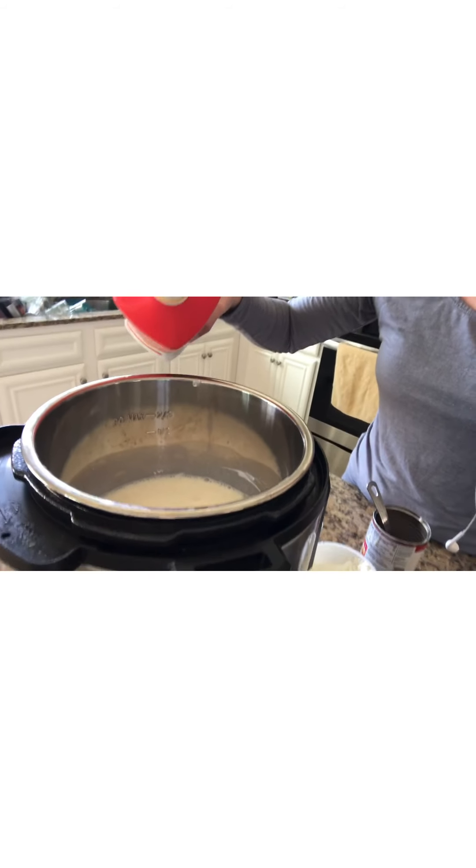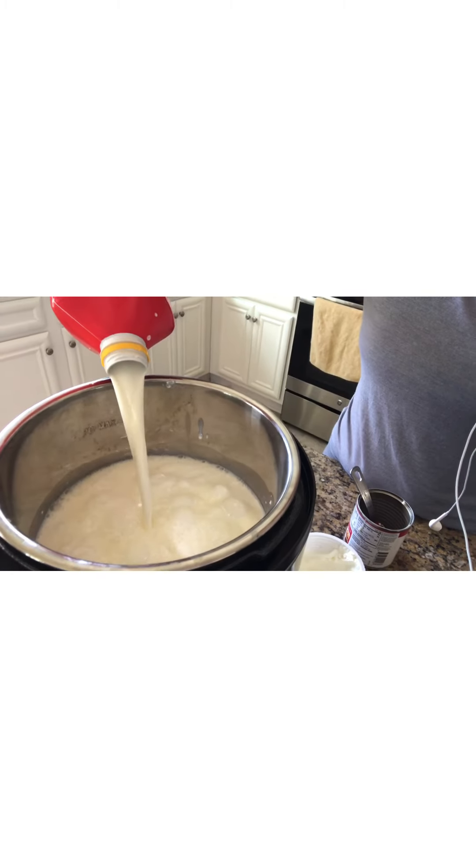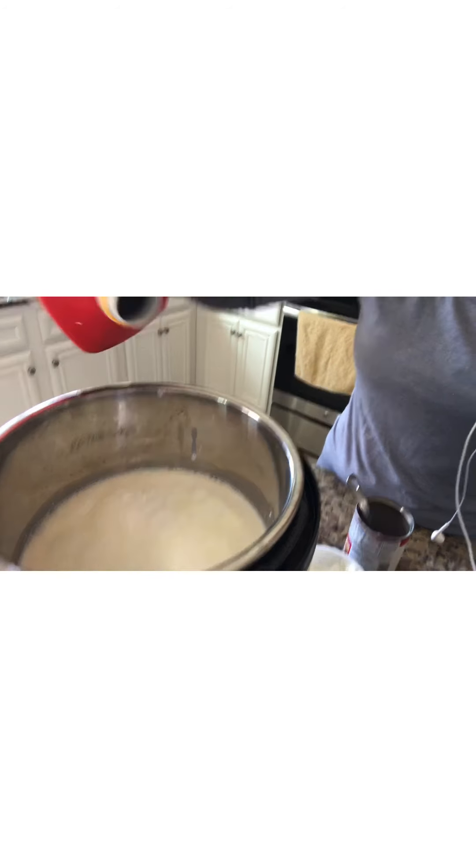Once that's done, you add the rest of your milk. You want a half gallon — this is 52 full ounces — and you just pour it in there. Try not to splatter it all over yourself like I do! Then give it just another stir to get it all incorporated, and put the lid on.